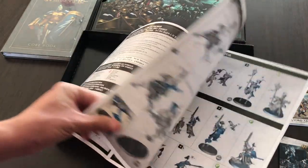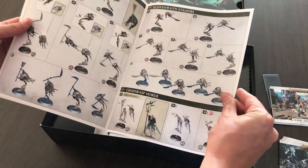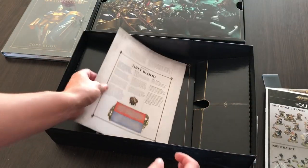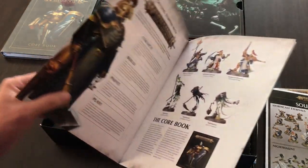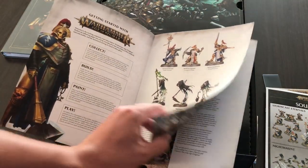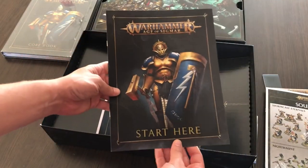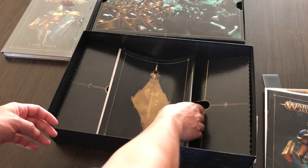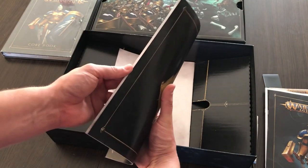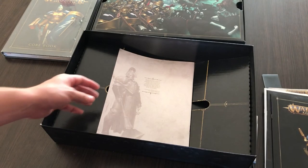Next we can see is the Soul Wars assembly manual for the miniatures — it's pretty much the same as what you can find in every Warhammer starter set, designed to focus on Stormcast Eternals and Nighthaunt. Next is a 'Start Here' small booklet with very basic information about the factions and a sample scenario designed for first-time Age of Sigmar players.